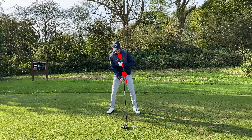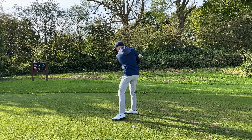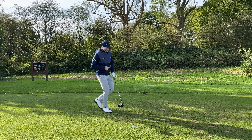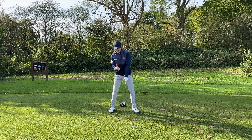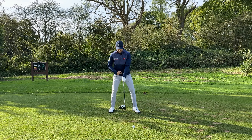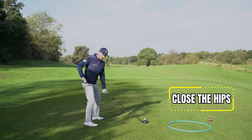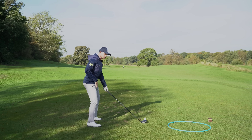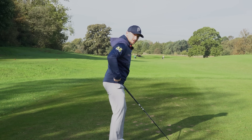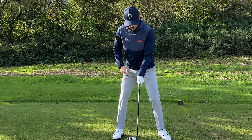The final tweak to the DNA of the setup — before we talk about club face and finishing position, which is vital for that high draw with an into-out swing path — is this: if I keep the butt of the club pointing at my belt buckle, bring those hips a little bit closed. Look what that's doing — it's opening up that space. Really feel those hips are a little bit closed to the target to feel you've got that space.